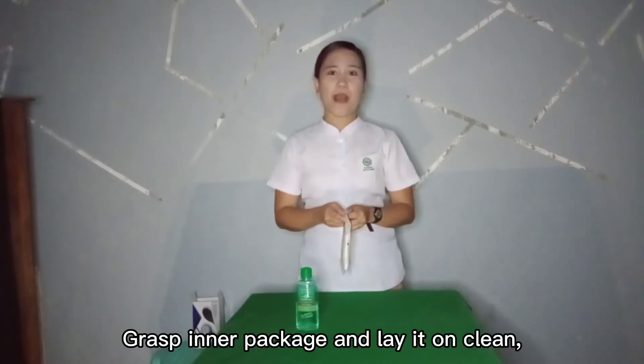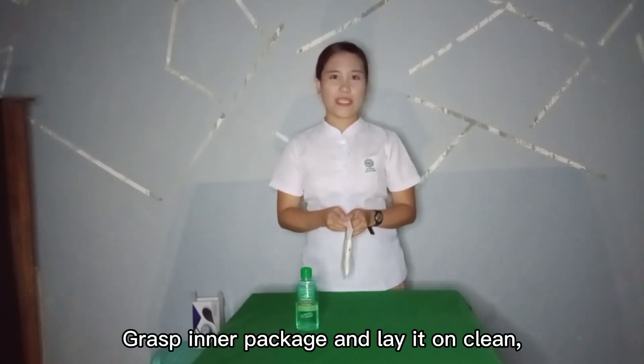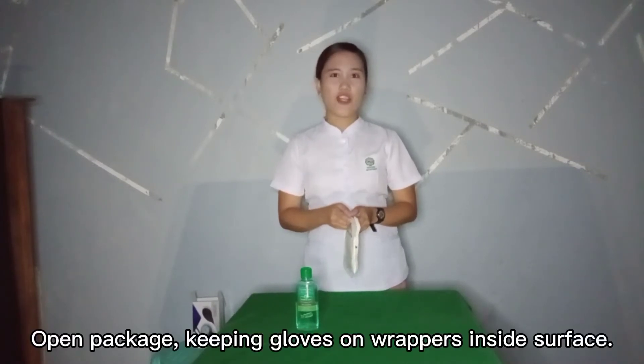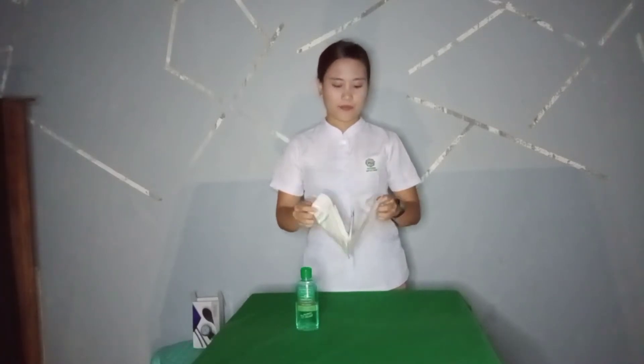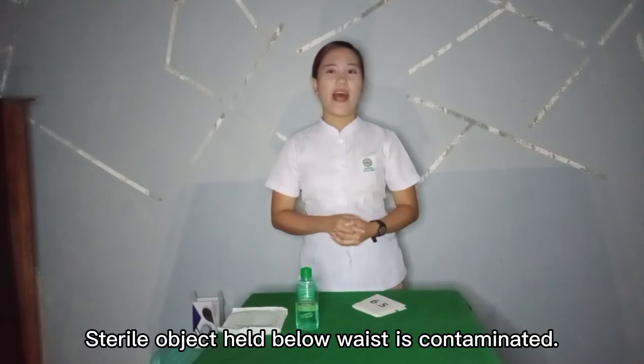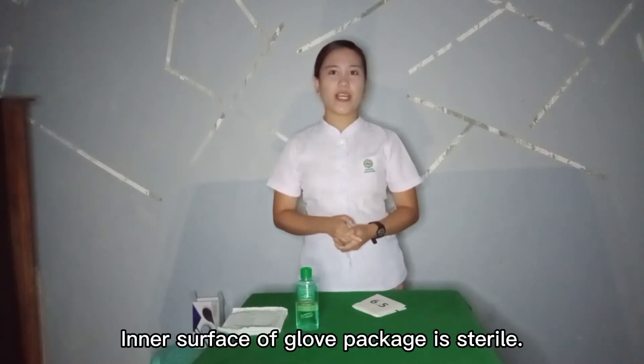Place the inner glove package on a clean, flat surface just above waist level. Open the package, keeping gloves on the wrapper's inside surface. Any sterile object held below waist is considered contaminated. The inner surface of the glove package is sterile.